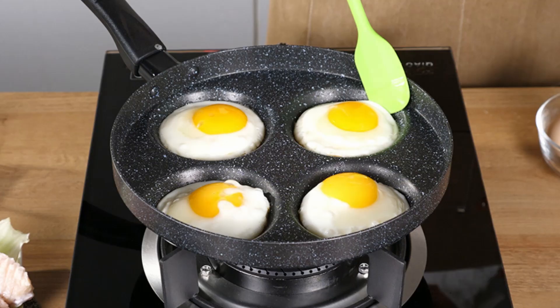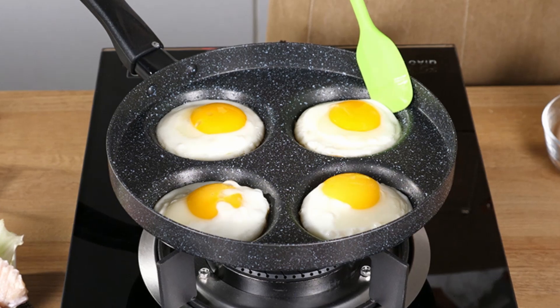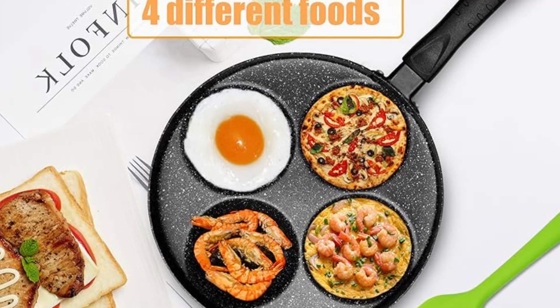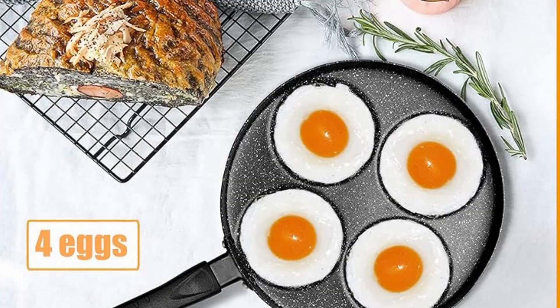Premium aluminum construction. Made from high-quality aluminum, this pan provides exceptional heat retention and distribution, ensuring even cooking without hot spots. The result? Perfectly cooked eggs every time.